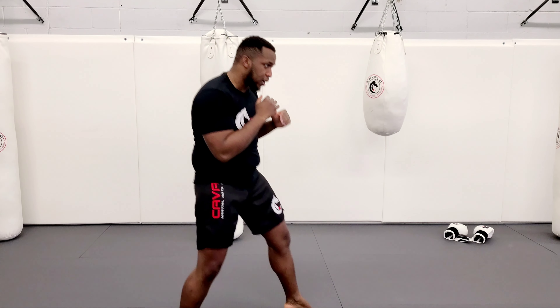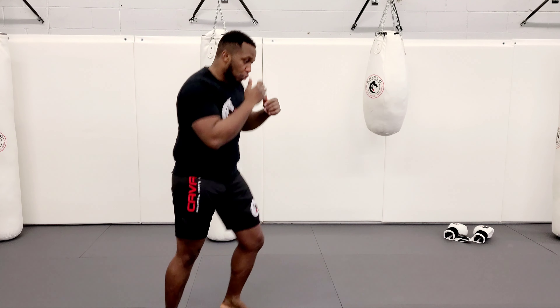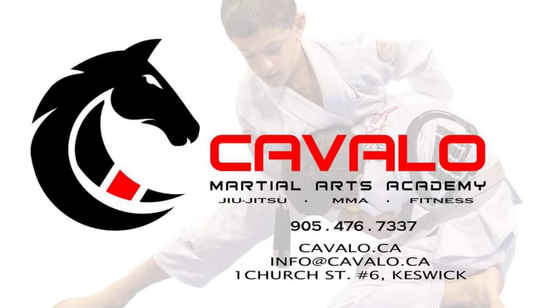Make sure you're always moving. You don't want to stay stationary like a punching bag because that's how you get hit. So one more time — jab, cross, hook, roll, hook, hook, move, move. That's it guys, thank you so much. Please like us on Instagram, Facebook, and make sure you subscribe on YouTube.